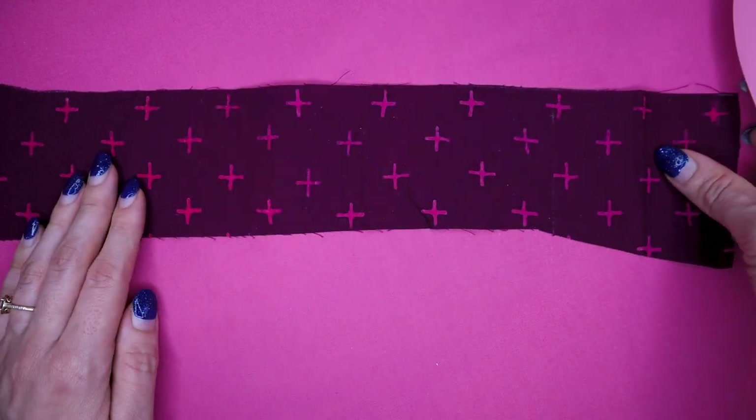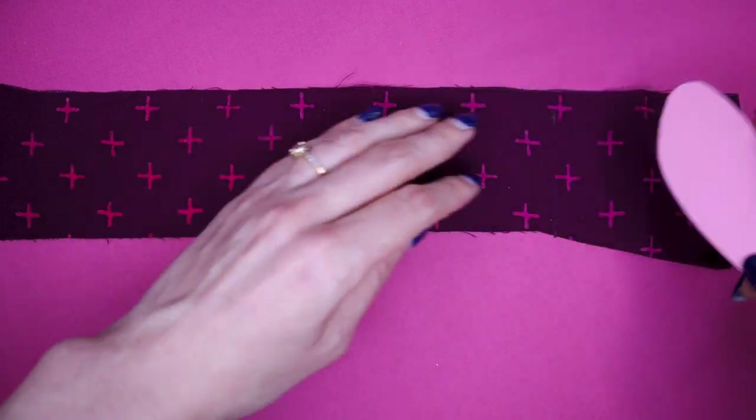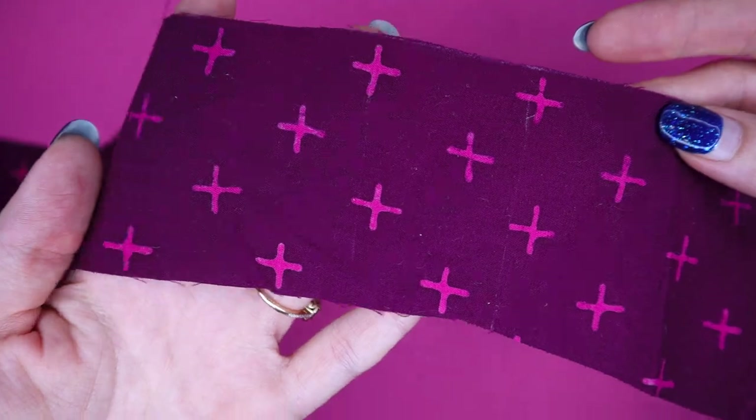Number eleven: Swedish butter knives instead of a hera marker. I recently found out you can use these in place of a hera marker, because they can create the same lines and help when creating folds. The only thing they don't have is the pointy edge that the hera marker has, but for most hera marker usages this pretty much does the job. If you want to get one, IKEA will sort you out.